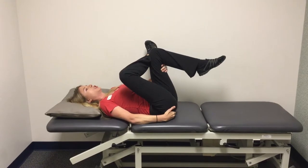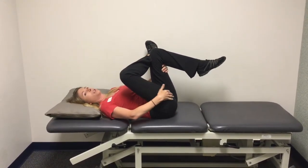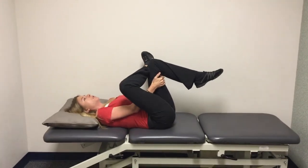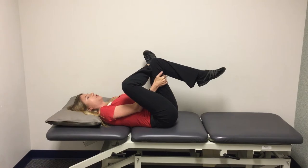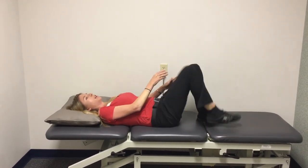You should feel the stretch in the buttock area and hip. You may even feel it stretching down into the leg. It should be a comfortable stretch — it shouldn't be painful. It should just feel like you're pulling the muscle, a comfortable stretch. Hold the stretch for 30 seconds and then relax.